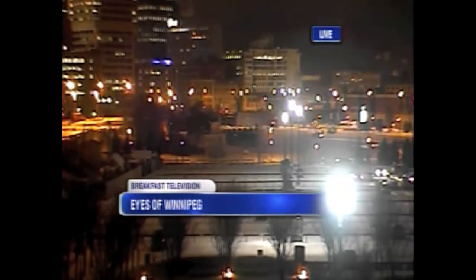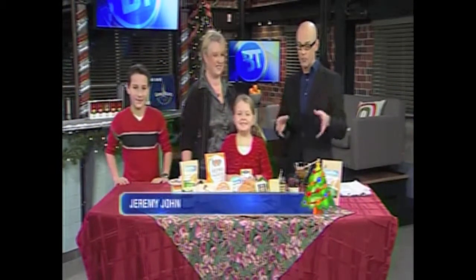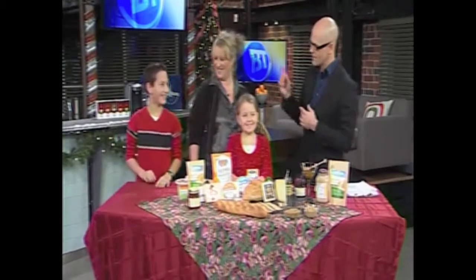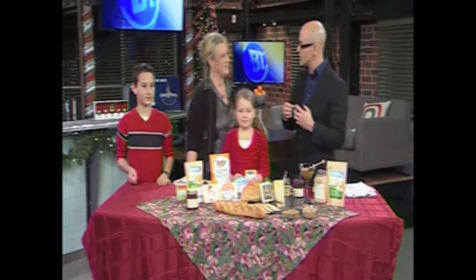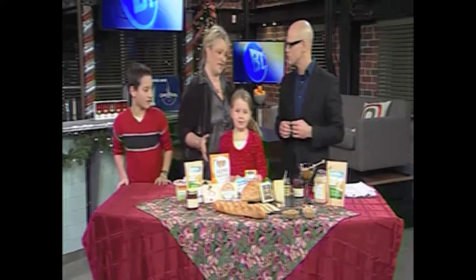Good morning, welcome back to Breakfast Television. Thanks for starting your day with us. Your big holiday soiree means food for your guests — why not make sure it's local and healthy at the exact same time? Myrna's back from the Manitoba Association of Home Economists, and we have our lovely attendees Stephen and Juliana. We're going to talk about some great local ideas, and for a lot of people that means great local cheeses.